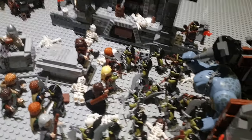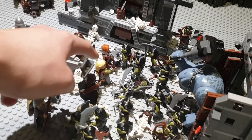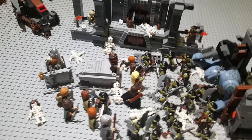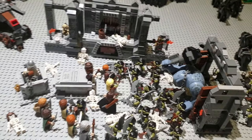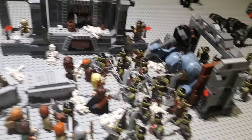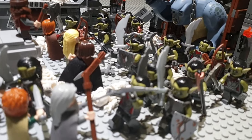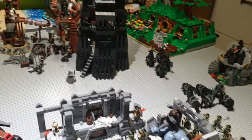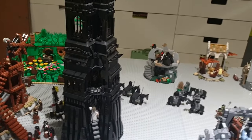We got the entire Fellowship set up as accurately as possible: Gimli, Boromir, Legolas, Aragorn, Gandalf, Merry, Pippin, Sam, and Frodo, plus a lot of skeletons. I added some helmets from my extra Gimli figures to this set. Let me know in the comments if you've spotted Gollum so far in my display. I just added some extra Orcs to the scene.